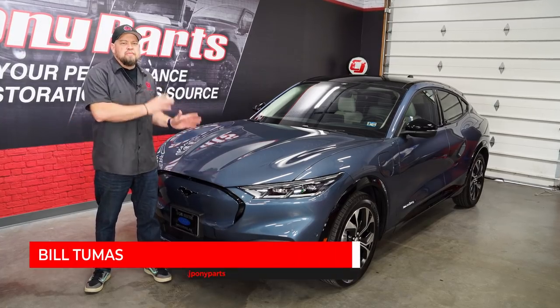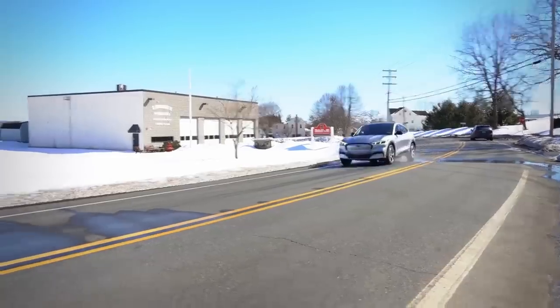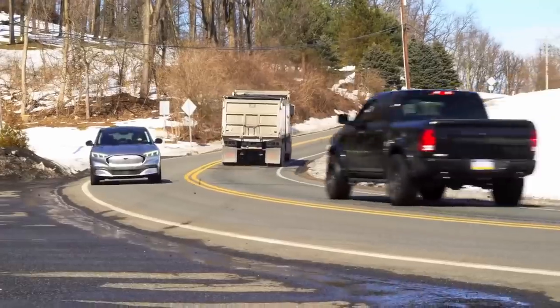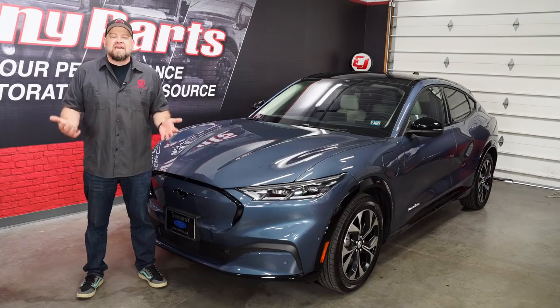Whether or not you're a fan of Ford using the name Mustang on an electric SUV, you can't argue against the Mach-E's performance. The premium shown here is a low 13-second SUV from the factory, and the GT is going to be at least a second faster.